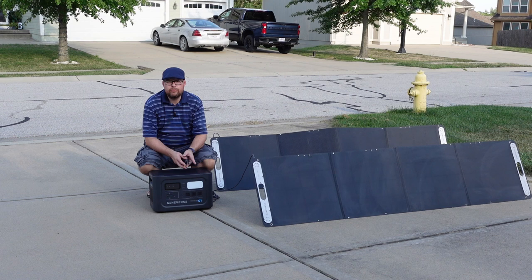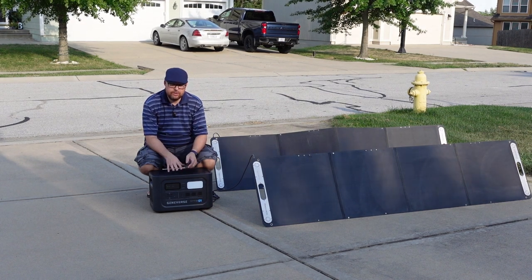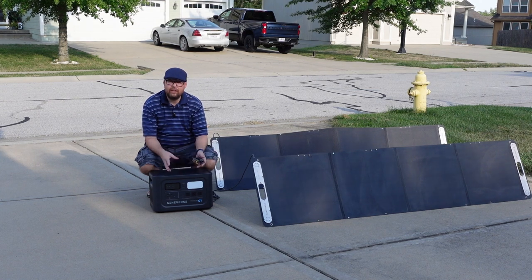You can also charge this up directly into your AC port inside your house, which is just a regular plug. Or you can even charge this through your 12V. This is going to last a really, really long time for your battery backup, emergency power, or even put this on a boat or take it with you to a football game for tailgating.